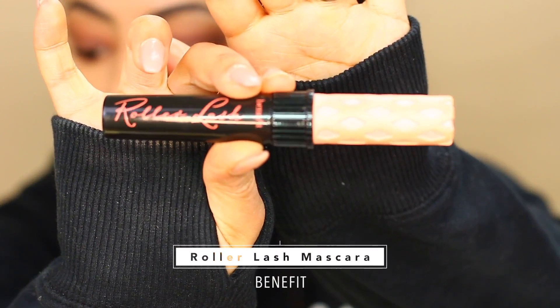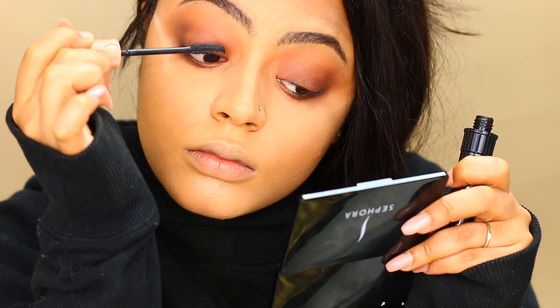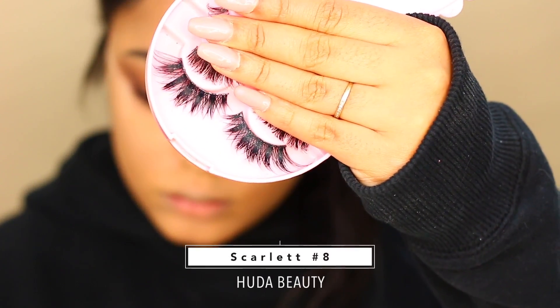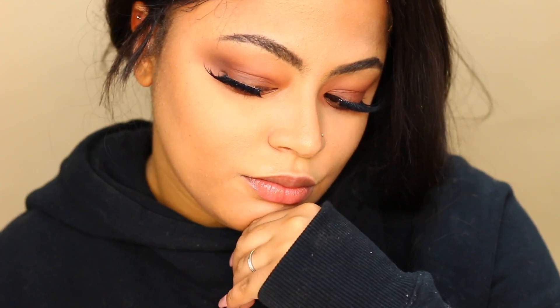Then I'm going to apply mascara to my lashes — this one is the Roller Lash by Benefit. Then I'm going to apply lashes, and these ones are by Huda Beauty in the style Scarlett.